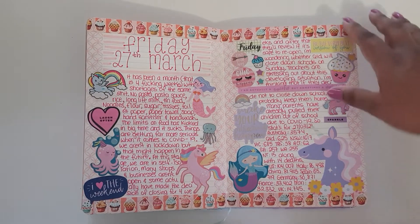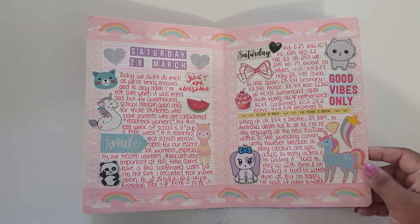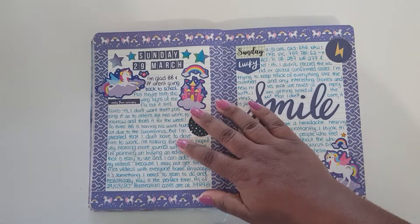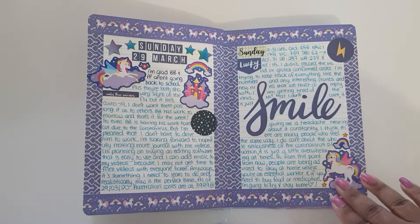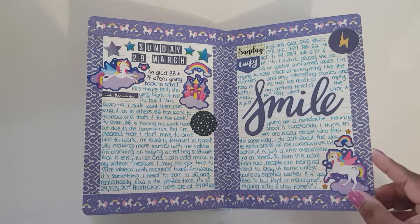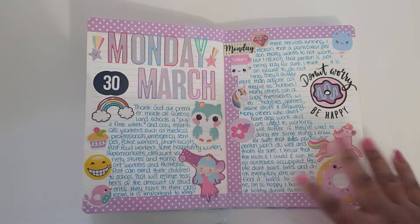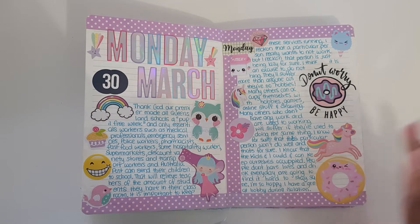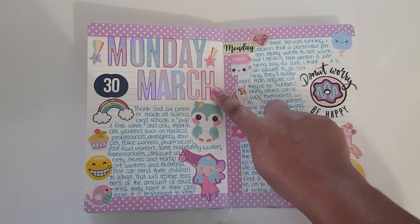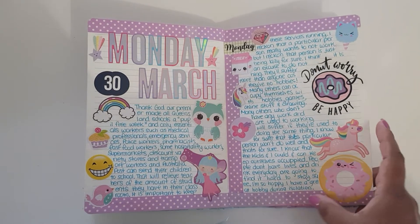I absolutely love this layout — lots of cute stickers including mermaids and unicorns. I love this layout too, just using up random stickers from my collection. Here I tried to do a blue theme, trying to find stickers that were blue. It's sometimes a little hard going through a million stickers, but it was fun. I absolutely love this layout using new alpha stickers I got from The Reject Shop — they are so pretty — and I love the washi tape as well.